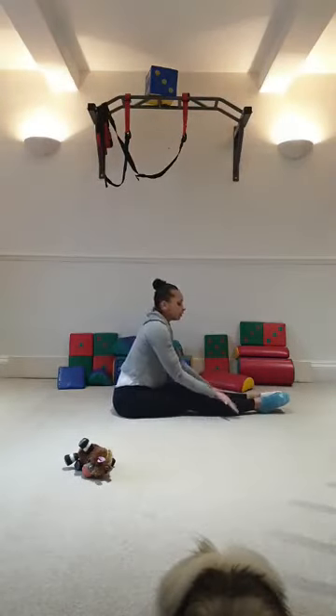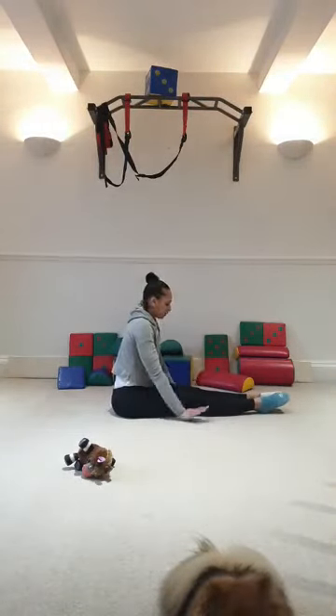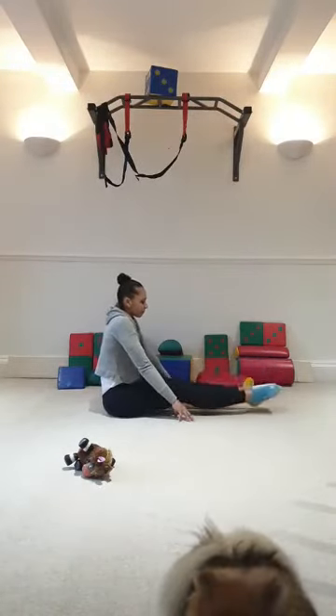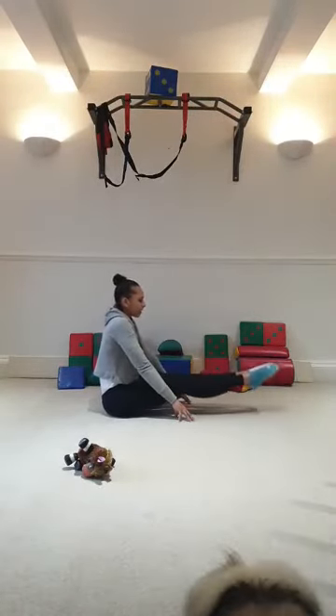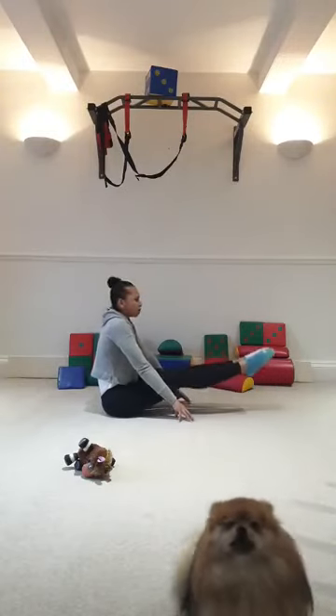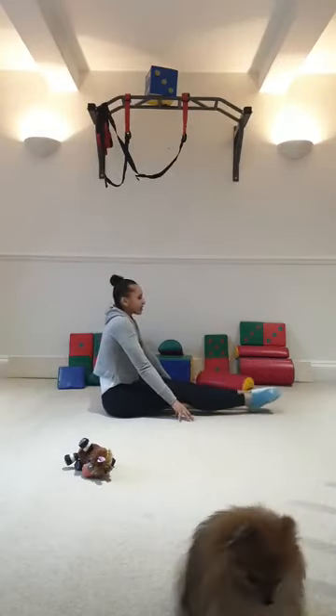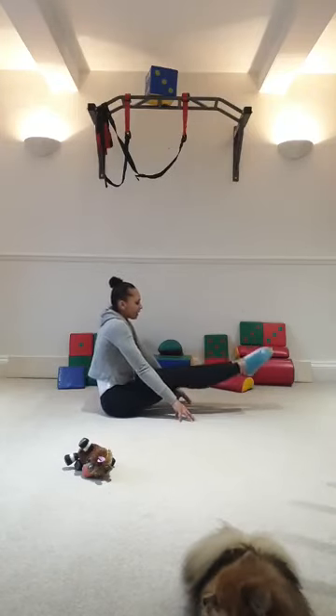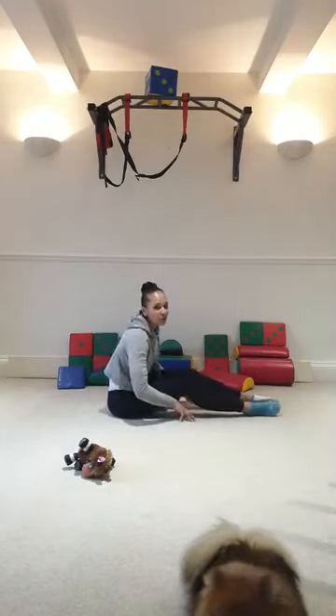We go 5 to 10 — straight legs up and down. Here we go: 1, 2, 3, 4, 5. Well done: 6, 7, 8, 9, 10. Relax. Well done. I'm going to add a little bit more in.